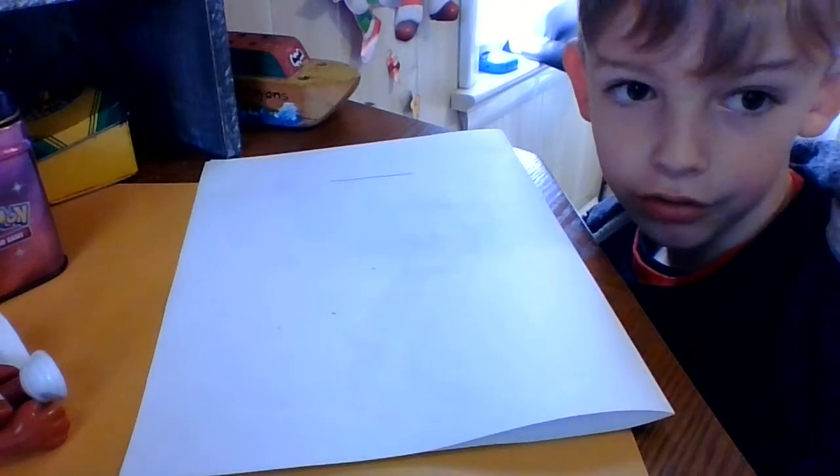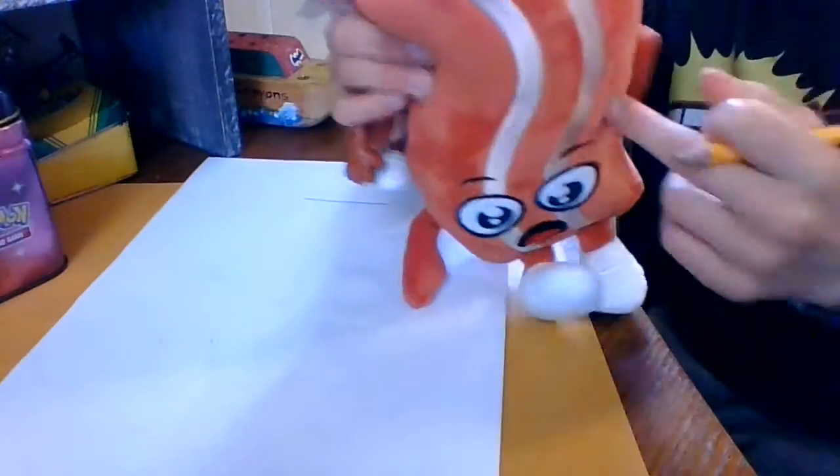Hey guys, welcome back to Colin Soup. Today we're going to be drawing Derpy Bacon. So I already drew the line to start them off. I got my Derpy Bacon toys right here — I just got him today. This guy had a big TV on to show you the other Derpy Bacon.